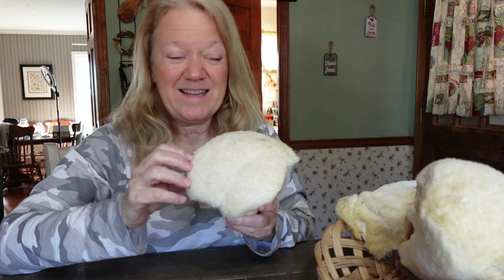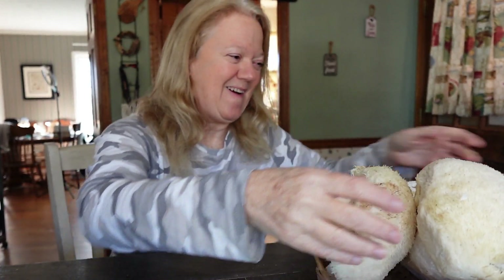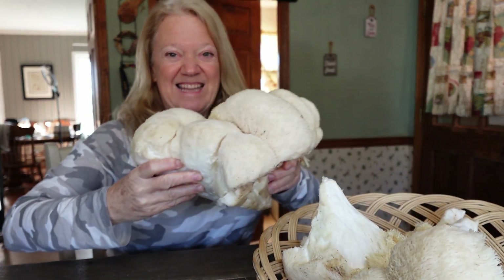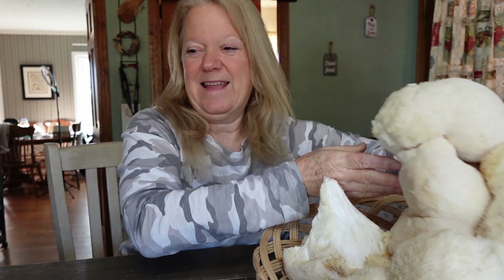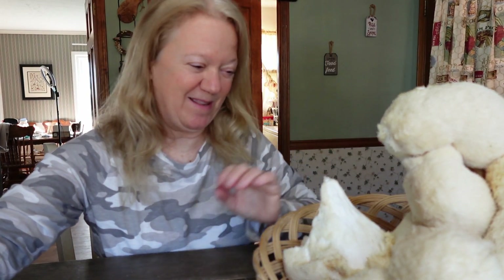So, I was gifted this amazing amount of Lion's Mane Mushroom. Here's just a piece of it. You've got to see the big one. Look at it. Is this not tremendous? This whole thing I think is like, maybe eight pounds. It's just fabulous.